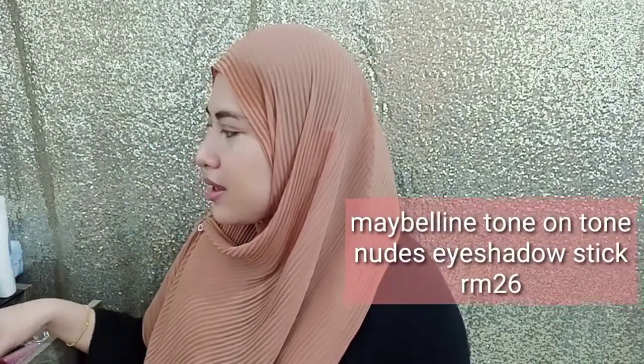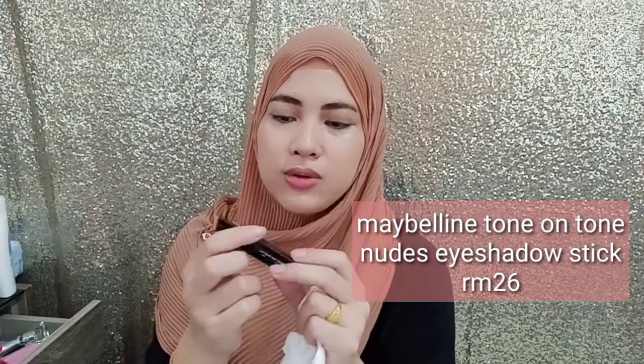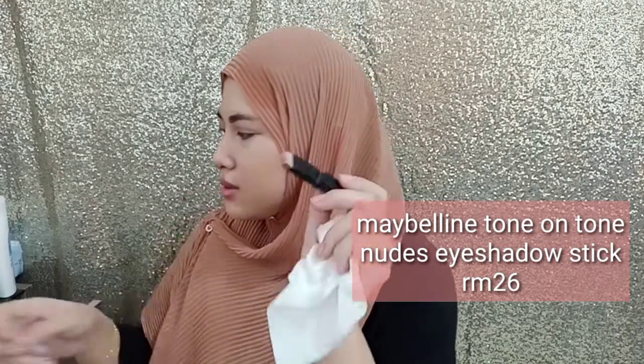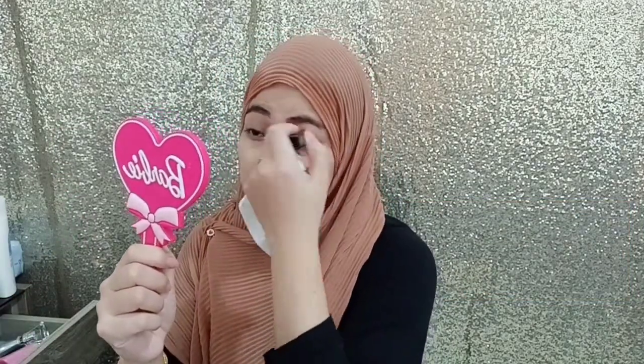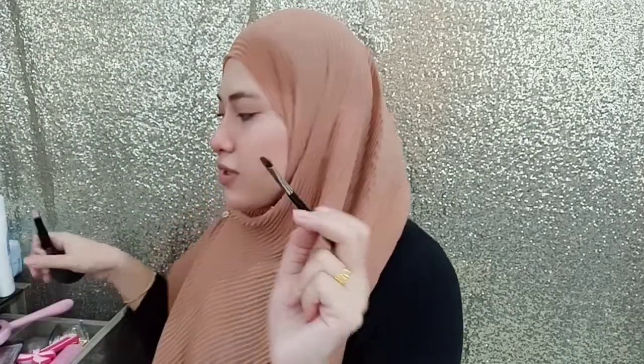Brush it first, and then I'm using this Maybelline Tone-on-Tone Nudes eyeshadow palette. I'm using the lighter shade. For the eye, if you don't want to apply it directly, you can use a brush to put it on your eyelid — it will give you a more seamless result.